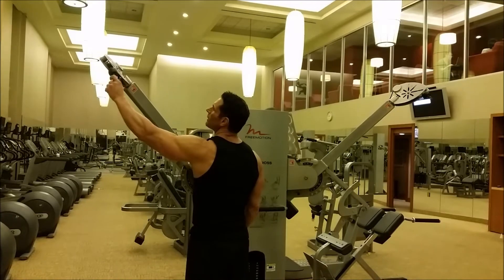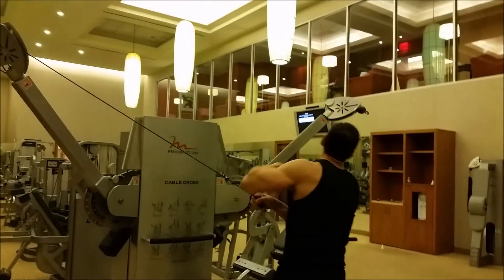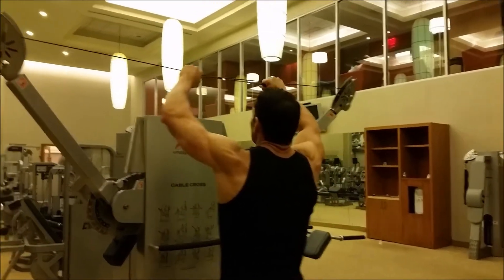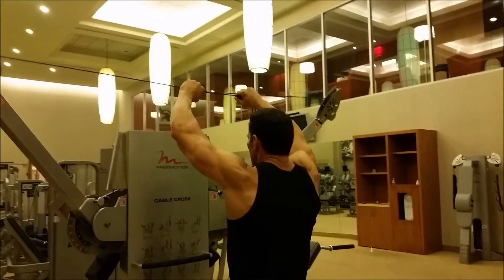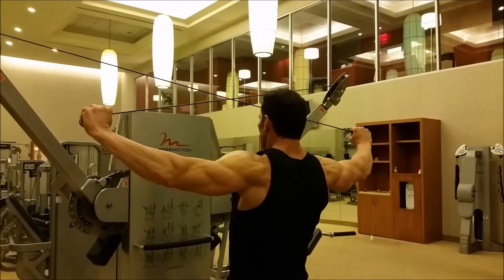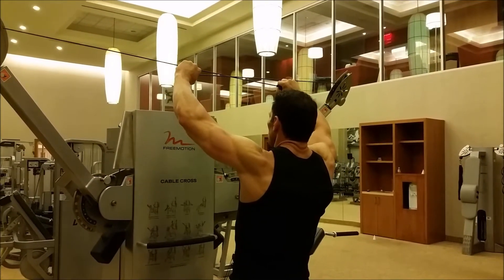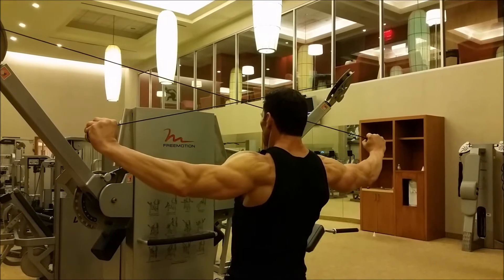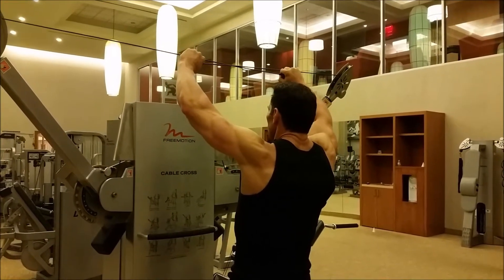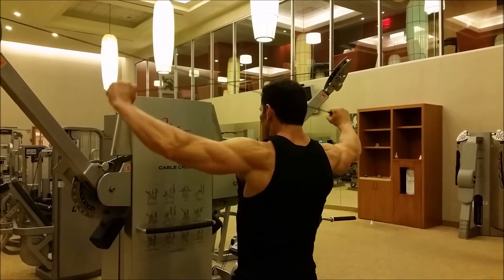Grab onto a cable machine — hands up high, not pulling across. I'm going to cross, grab the cables, keep my hands up high. Now with hands up high, I'm going down and back at the same time, squeezing my rear delts. I'm not going to let my wrists past my shoulders — keeping it tight, going down, squeezing, and back at the same time.